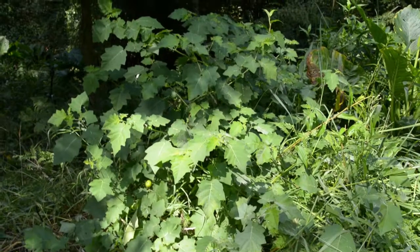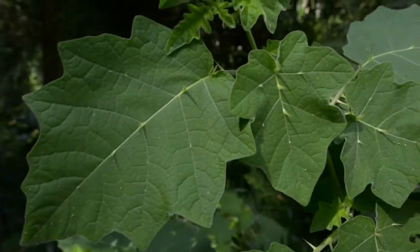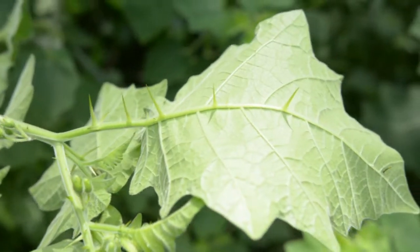Tropical Soda Apple is a multi-branch shrub growing to 2 metres high. It has broad-based, light green to cream coloured prickles on the stems, upper and lower surfaces of the leaves.